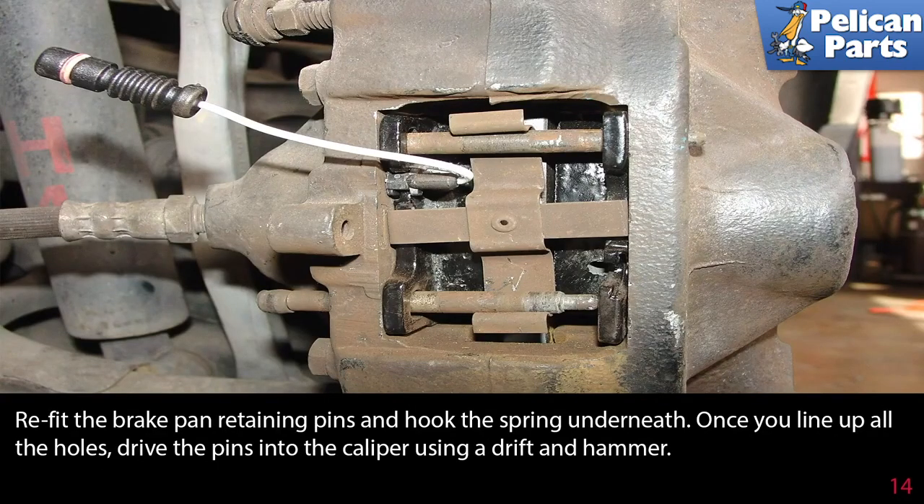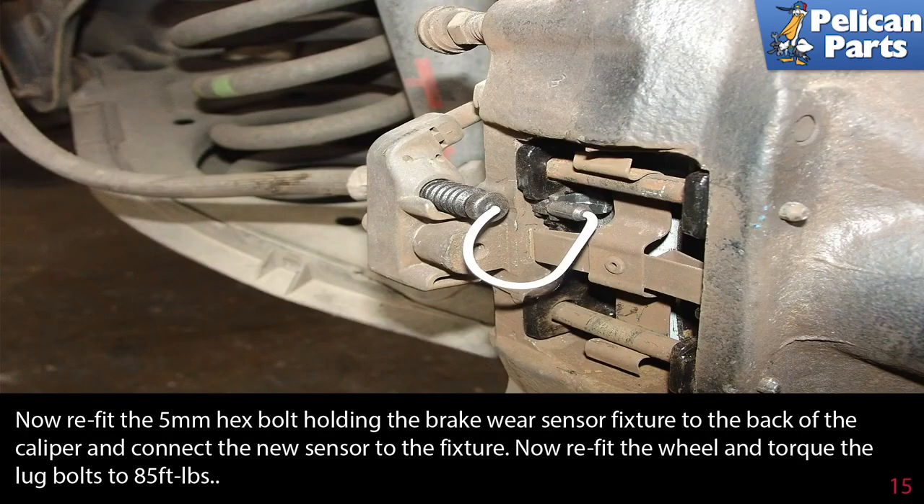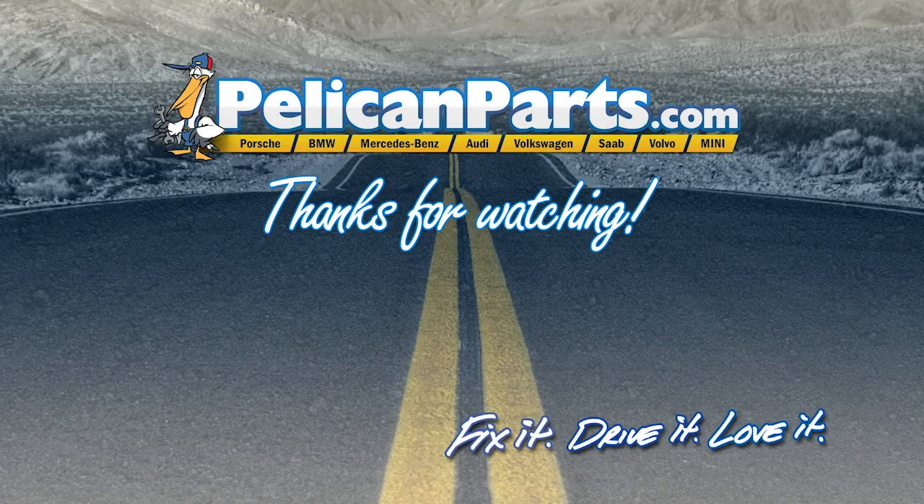Refit the brake pad retaining pins and hook the spring underneath. Once you line up all the holes, drive the pins into the caliper using a drift and hammer. Refit the 5mm hex bolt holding the brake wear sensor fixture to the back of the caliper and connect the new sensor to the fixture. Refit the wheel and torque the lug bolts to 85 foot-pounds. Don't forget to pump the brakes a few times to move the piston and caliper back out into proper contact with the pads and disc.